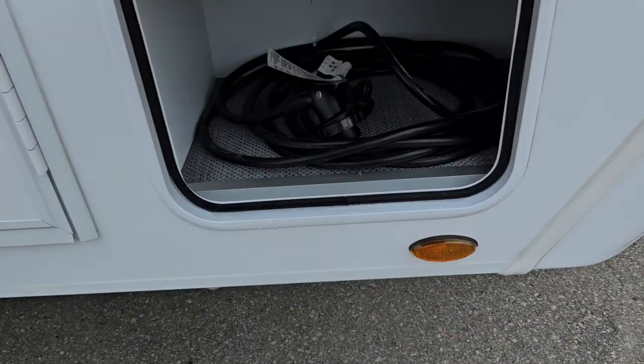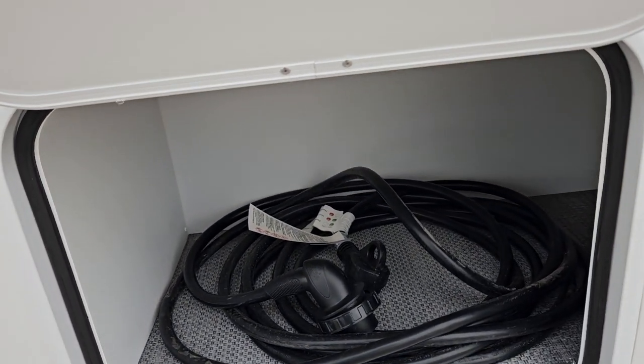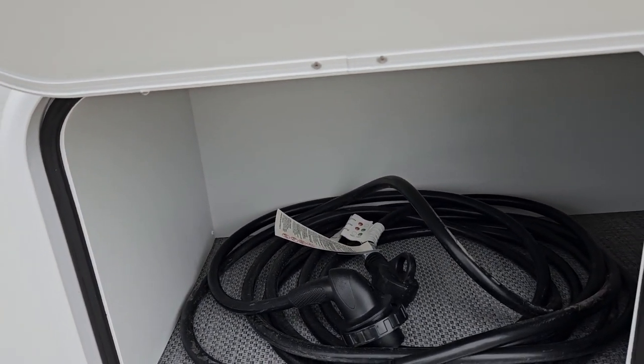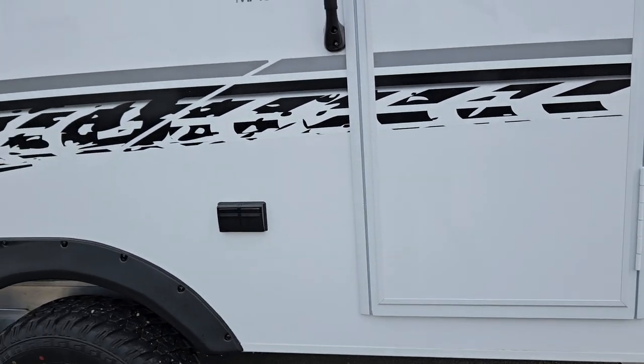Come around to the front here — we got your first storage compartment. Just pull that tab and lift it up. You got your power cord stored in there. Usually most campsites will have a 30 amp service. If not, we do provide you with a 15 amp adapter, but if you are using that adapter just know that you won't be able to use the AC.